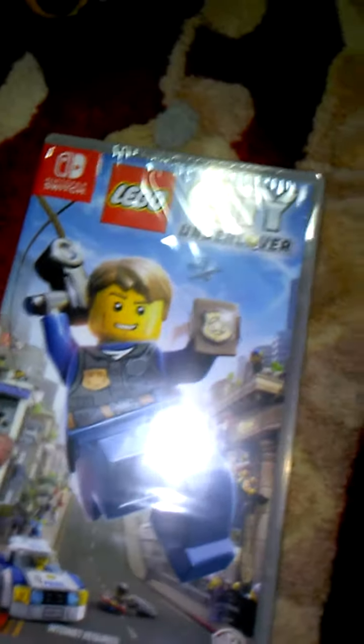Ooh — Lego City Undercover, Chase McCain! My grandma ordered me this game. It's a one to two player game. I'm over here with my grandma. And it looks like it's New York City — if you guys can see that, that's New York City, I think.